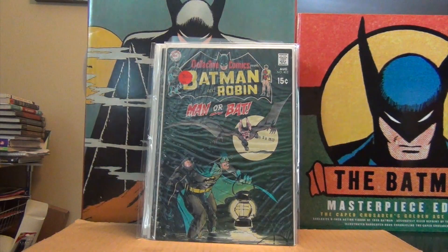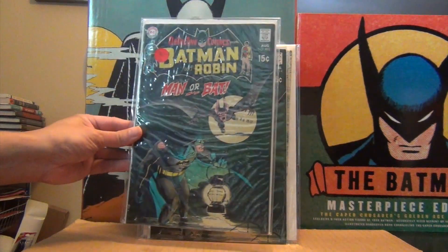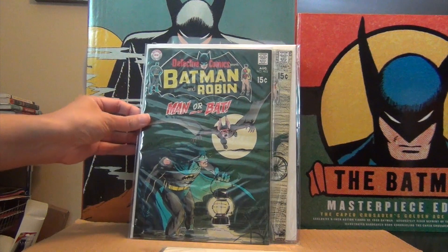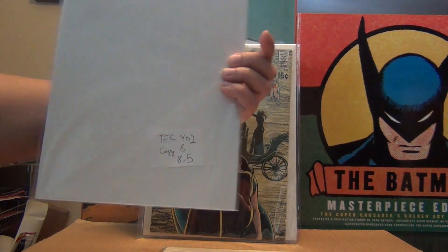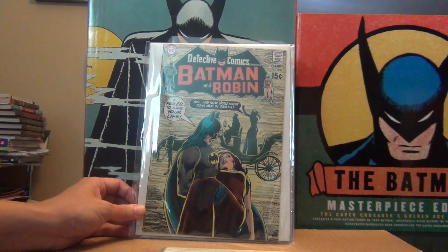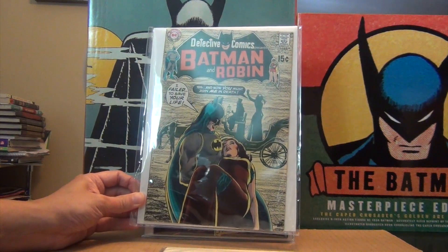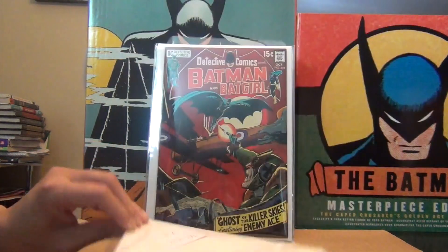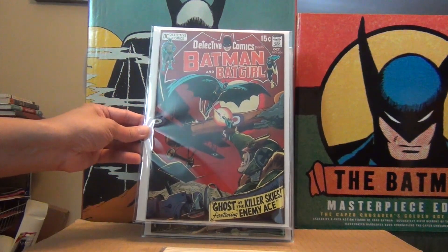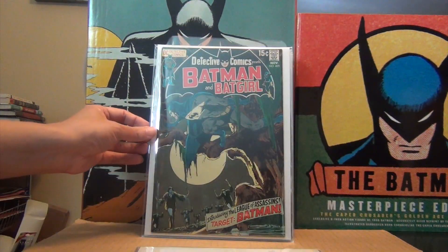Issue 402 — crazy hard book to find in high grade. I think I have two copies; the nicest one is 8.5. One of my favorite Detective covers — I just love it. The color scheme, the coloring, the penciling — this is awesome. Who doesn't love this cover?